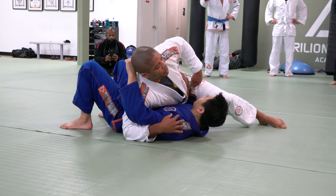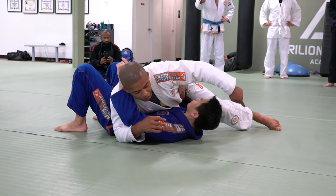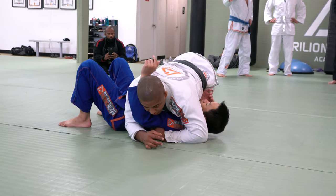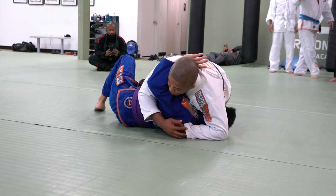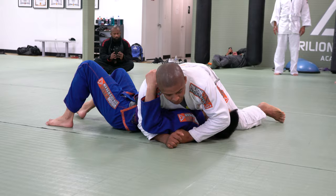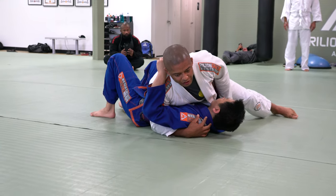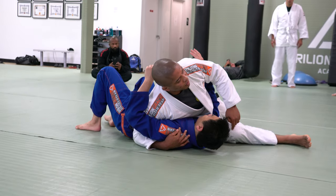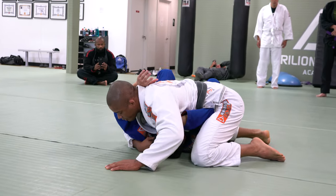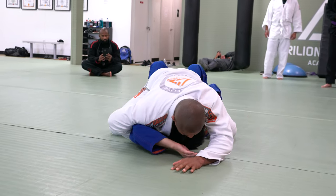So right here guys, if his elbow is down, I'm going to bring my outside knee to the same side he pushed — I'm going to bring my knee to his tricep. Now look, I put pressure on his wrist. I can mount and pull on him. If his elbow is high, I go under. Push, now I go to mount.